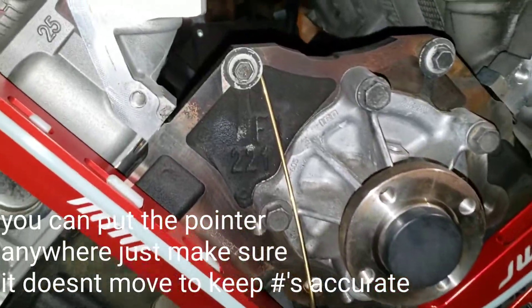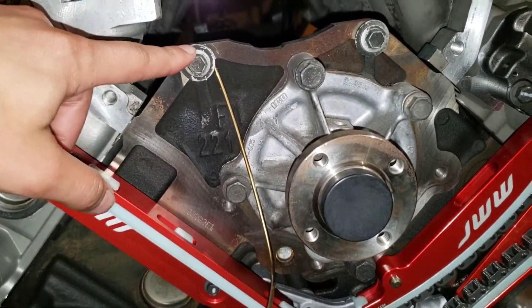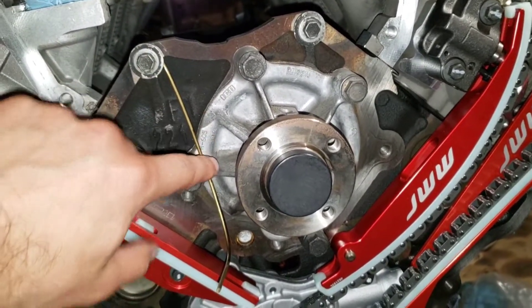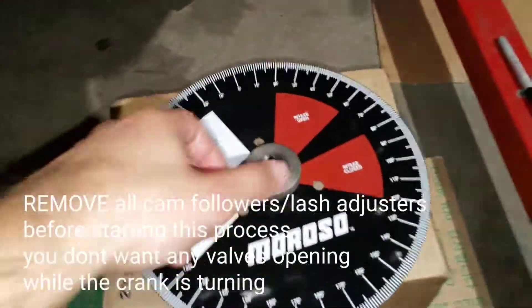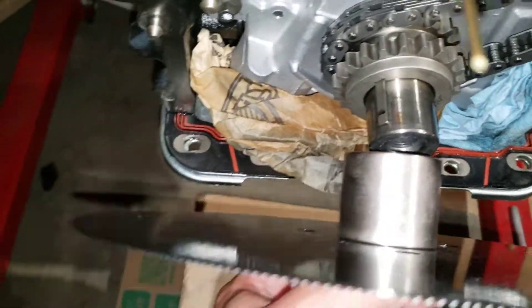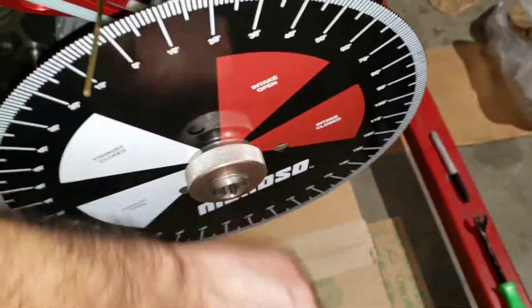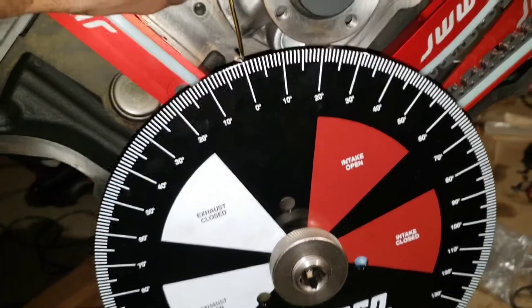I got my pointer set up, connected to where the supercharger idler bracket connects to. It's going past the water pump and I just put it on the degree wheel. I already got it lined up with zero, which is top dead center.